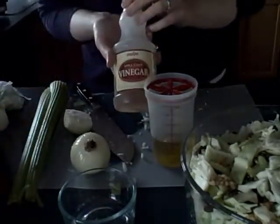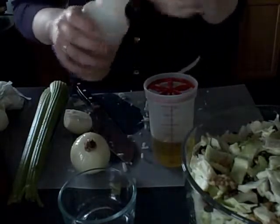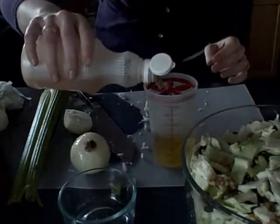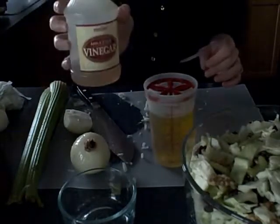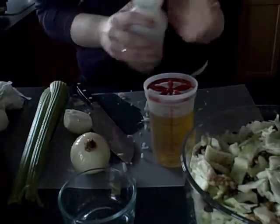Then you want a half cup of vinegar, whatever type you want to use — I'm using apple cider vinegar. Equal parts vinegar and oil, so if you used a little bit less oil, use a little bit less vinegar. This is up to your own personal preference and taste.